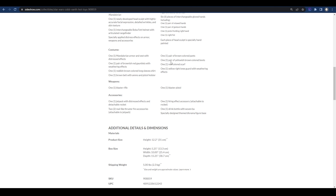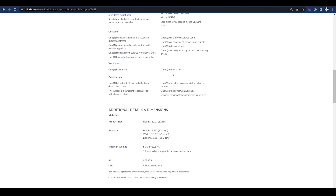We also have a brown belt with ammo and pistol holster, a pair of brown colored pants, one pair of yellowish-brown colored boots, a red colored scarf, and one yellow right knee guard with weathering effect. For weapons we have a blaster rifle and one blaster pistol. Accessories include a jet pack with distressed effects, a detachable rocket, two thruster fire accessories attachable to the jet pack, one firing effect attachable to the rocket, one drink bottle which is essentially the spotchka, and a specially designed themed diorama figure base.